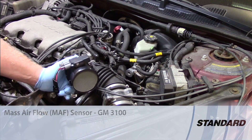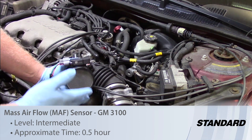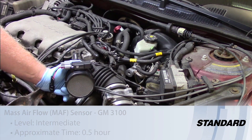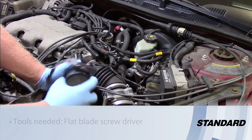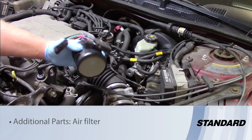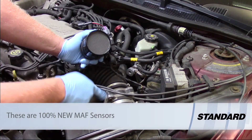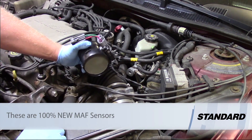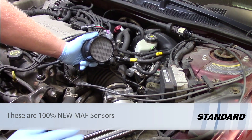Let's take a look at replacing the mass airflow sensor on this GM vehicle with a 3.1 liter engine. Now if you're like me and a lot of other technicians, you open up the package when you receive your brand new mass airflow sensor and go, 'Wow, this really doesn't look the same as the unit I took off the vehicle.'